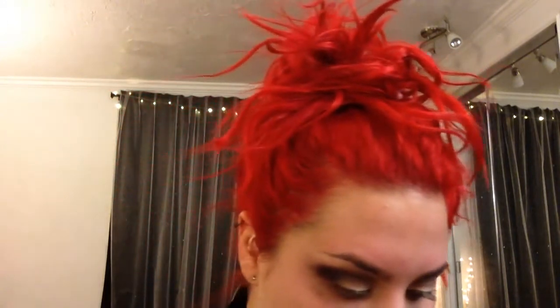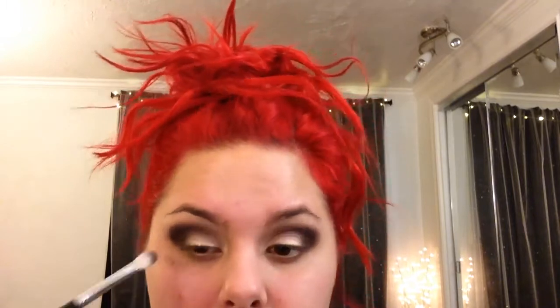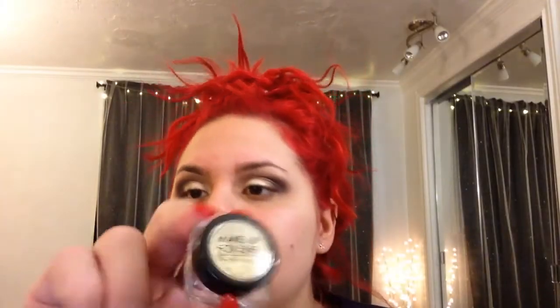Now we're going to take Drama Queen by Makeup Geek — it's a really deep purple. It looks like it has shimmer in it, but it's more of a matte. The pan looks shimmery but when you put it on it looks more matte. It's a really pretty deep plum purple and looks great with this contrast — a twist on the normal brown smokey eye with white and purple. And when I say white, I don't mean a super bright white that looks weird; it's got shimmer in it so it's not too harsh.